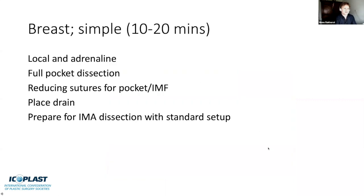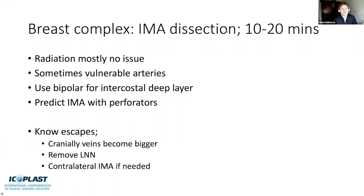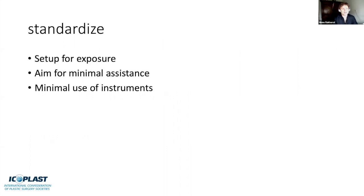The breast—the simple part—usually takes about 10 to 20 minutes. I use local anesthesia with adrenaline, do a full pocket dissection, reduce sutures for the pocket and the inframammary fold, place a drain, and prepare for the IMA dissection with a standard setup and a minimum number of instruments. The complex part of the breast is usually 5 to 10 minutes. Radiation is usually not an issue. Sometimes you have vulnerable arteries. I use bipolar for the intercostal deep layer and monopolar until I reach that deep layer. I use the IMA perforator to predict how medial the IMA is, and I know my escape—if the vein is small, I go cranial, remove lymph nodes because they're in the way, and send them for pathology.